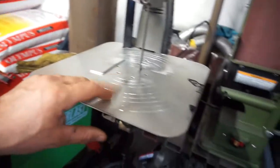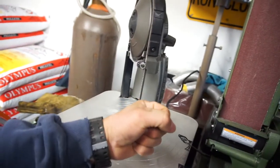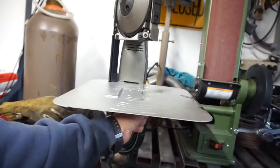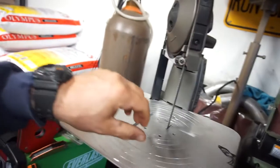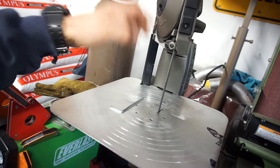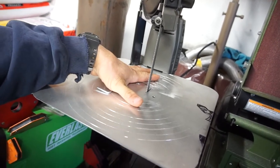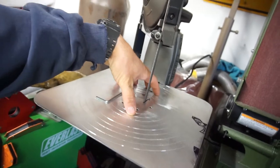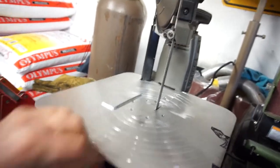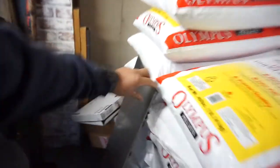I made this — it's a drywall mud thing where they hold it like this and stick mud on here for tape and texture, for mudding drywall. I ended up finding this for 12 bucks, put it on, cut all these weird little notches, but I think it's too flimsy.